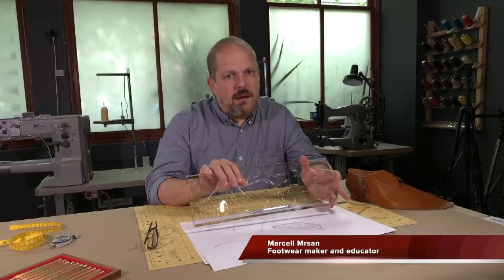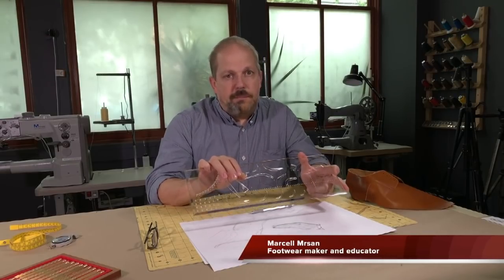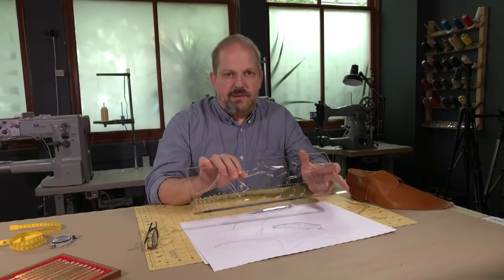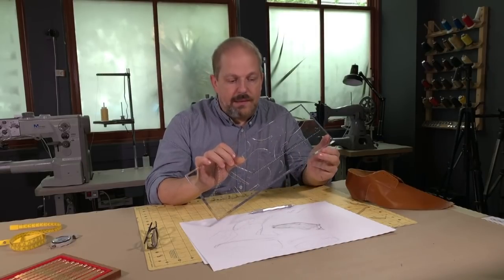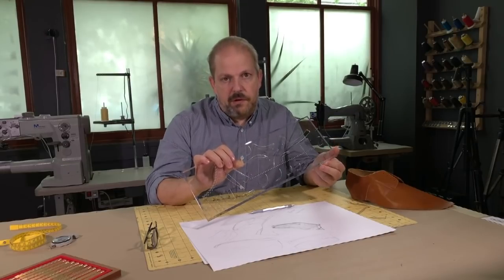Pattern making is a boogeyman for many young upcoming designers. To know patterns is not only for pattern makers. As a designer you want to have full control over your designs, and this tool will hopefully take that scariness out of the picture. Creating your own patterns will be as rewarding as the rest of the creative process.